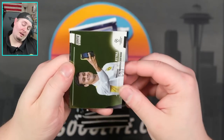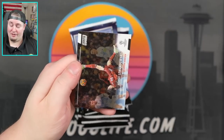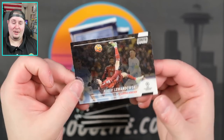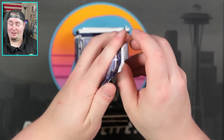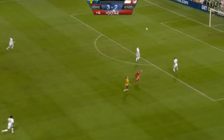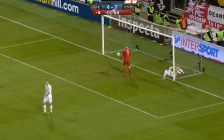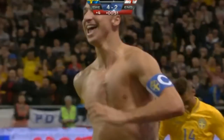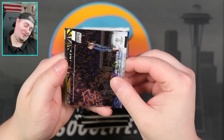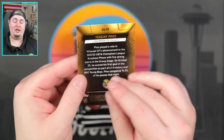Virgil van Dijk right there, that is Giovanni Reyna. One thing I'm noticing is players having their phones out — that Neymar card had his AirPod Maxes on. Lewandowski right there with what I believe is a bicycle kick. Dusan Vlahovic, I'm seeing something here. Piscina. I like that Glimpses of Gold — Yeremi Pino for Villarreal. That's a good-looking insert too. Memphis Depay, Luis Muriel, and that is going to be Jurrien Timber for Ajax.